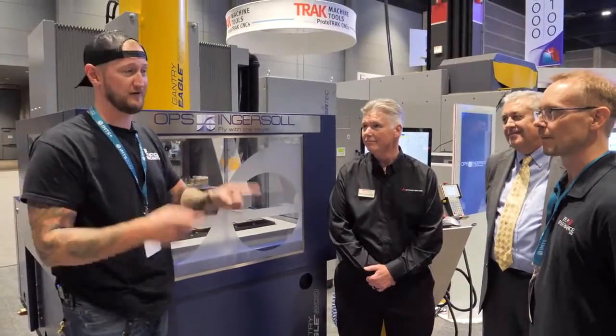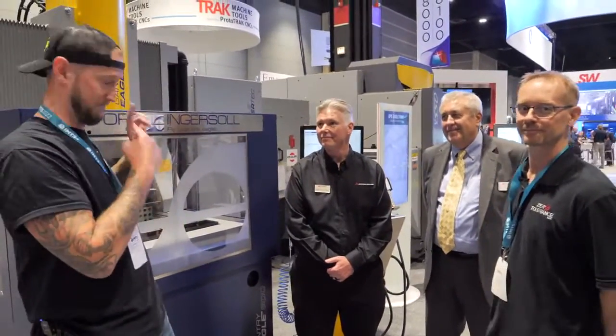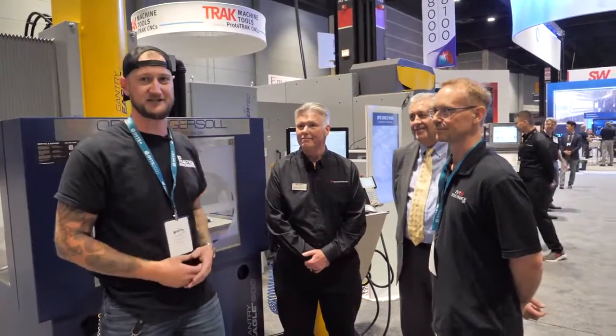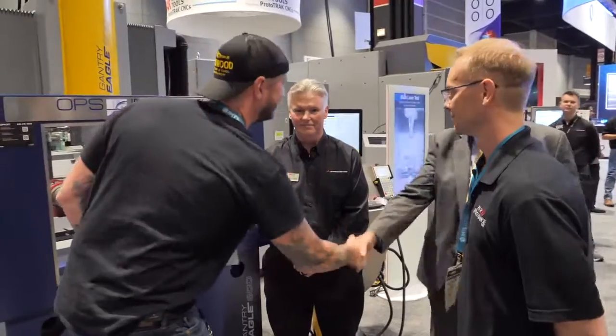Make sure you guys check out Steve Michon and the Learn to Burn series on Practical Machinists, where you can see this machine put through its paces in many different scenarios. Thank you very much for watching, guys — thanks for your time.